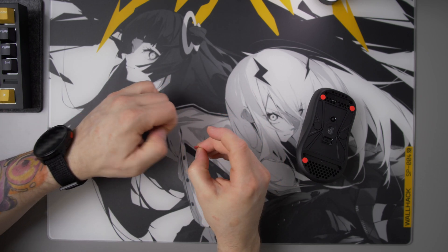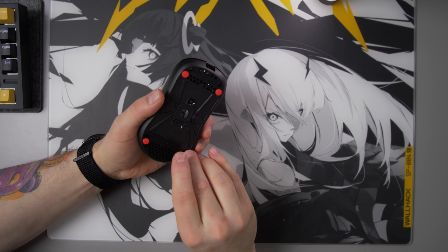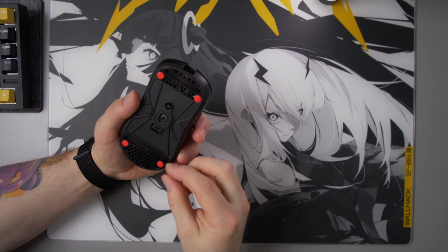Then just remove the paper from the other side, install the DOT back onto the mouse, and there you go — the wobble is now gone.